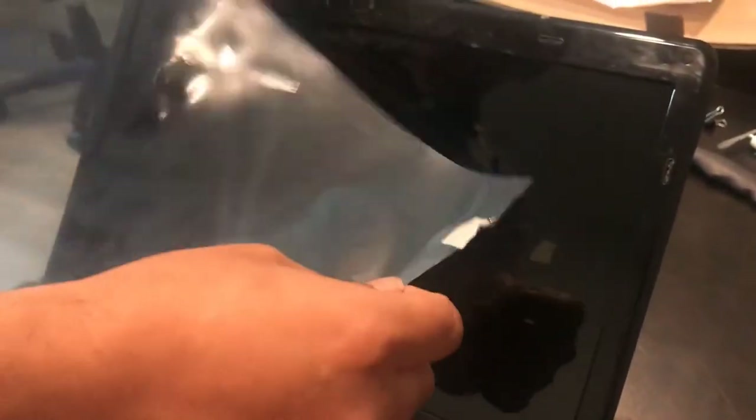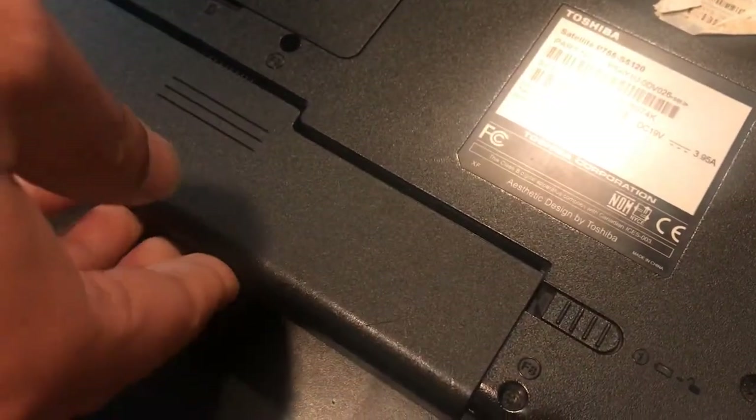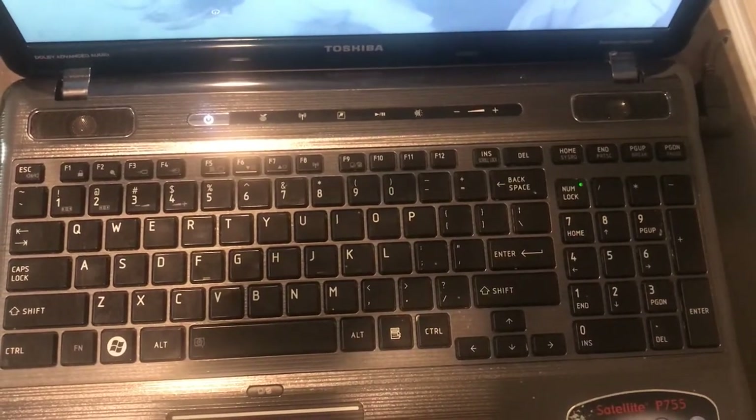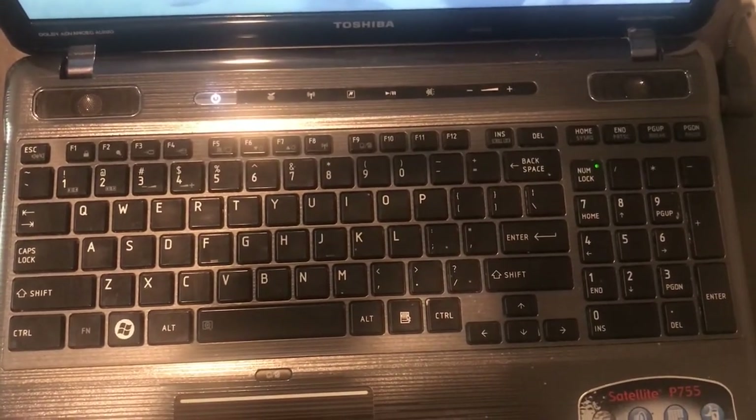Before putting the bezel on, make sure you take the screen protector off — it was a little bit of effort to take out, so remove the screen protector before you put the bezel on, otherwise it would be very hard to do later. All four screws are in place and I also put back those little plastic covers so the screws are hidden. Now the last step is to put the battery back on, lock it in place, and power it on to check it out. Thanks for watching, and I hope these instructions are going to be helpful to you as well.